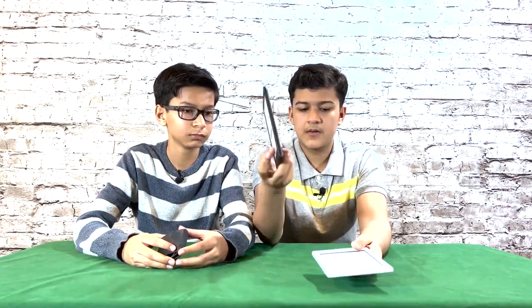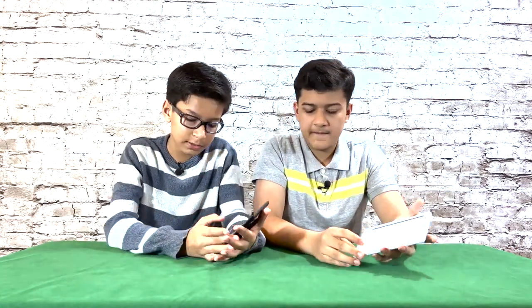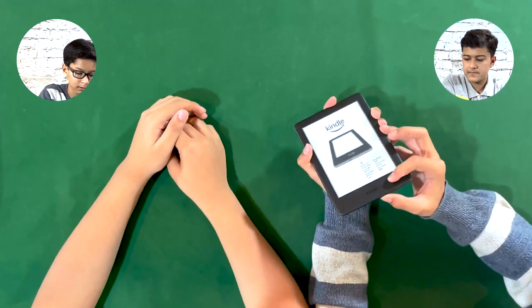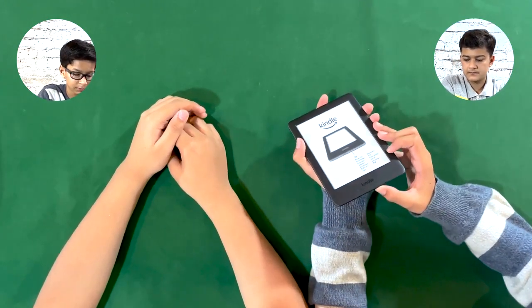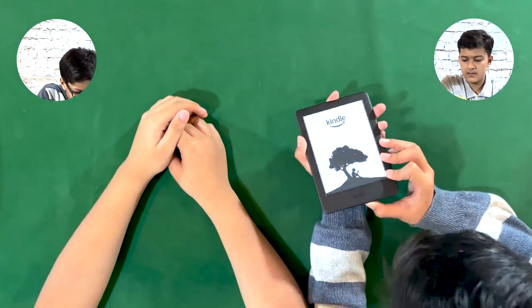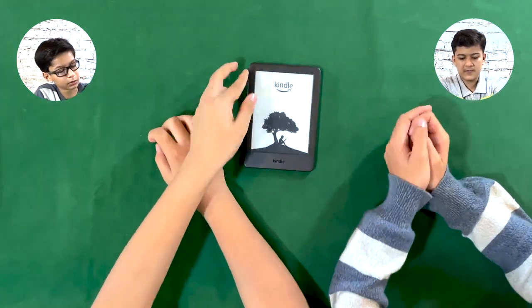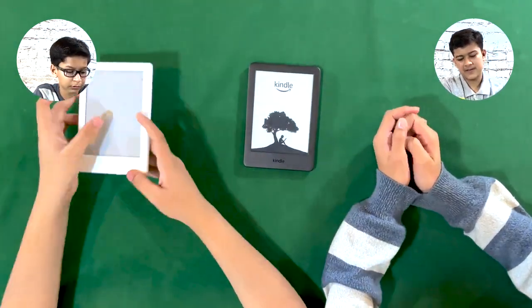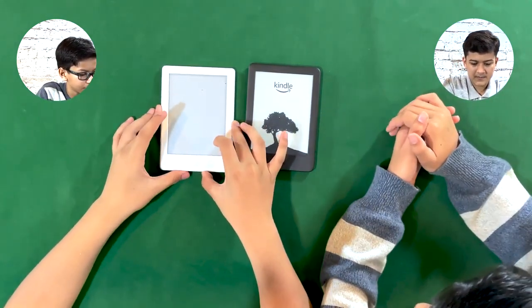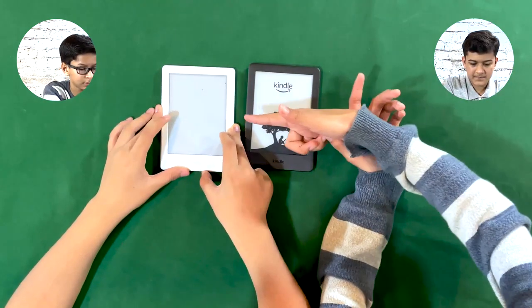The new one also has a backlight and more storage space. Ali, you want to open it up? So the power-on button is down here — and it opens up. Wow, this one has a brighter, sharper screen.